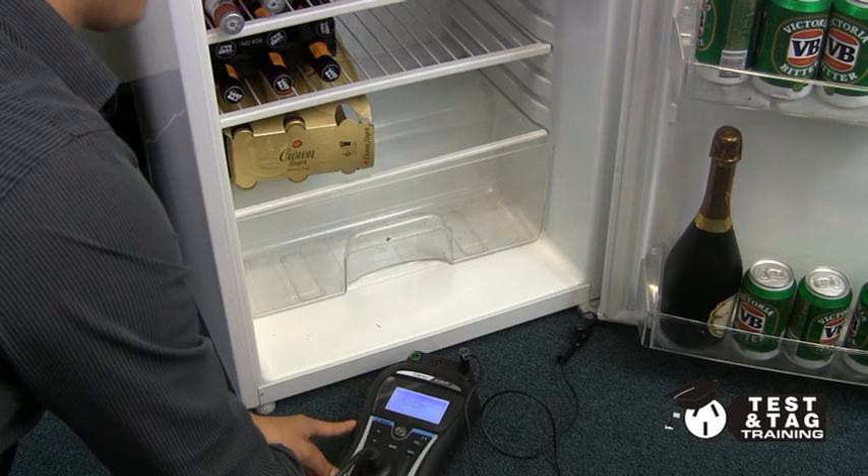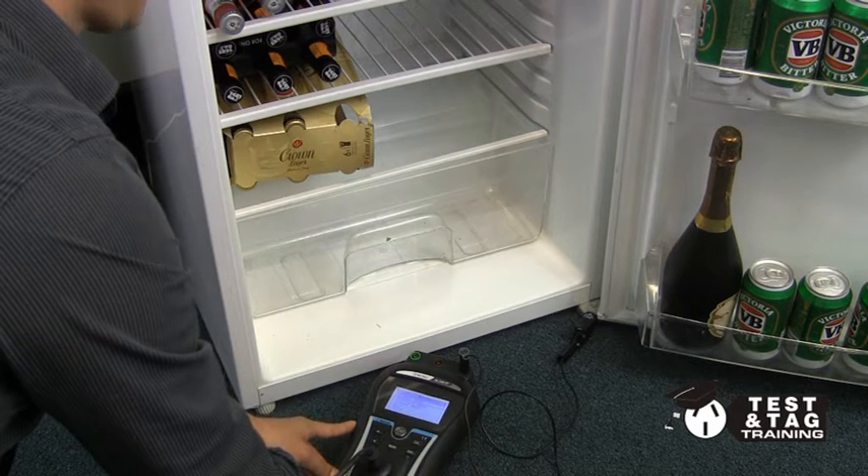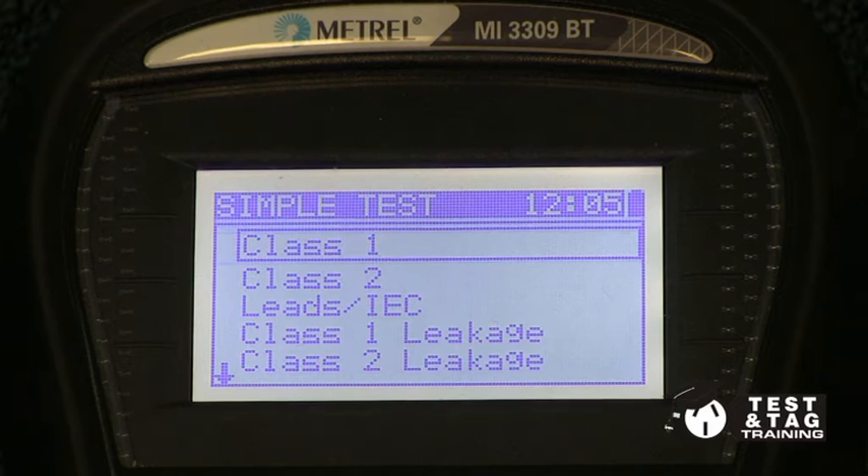Now, before you go on, it is important that the fridge door is left open for when we perform our leakage current test later on.